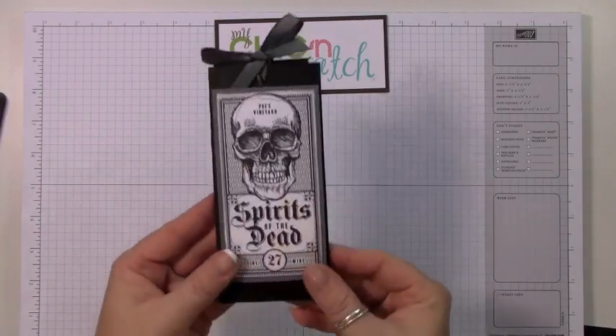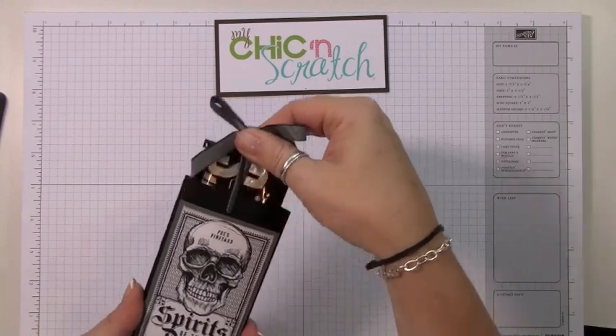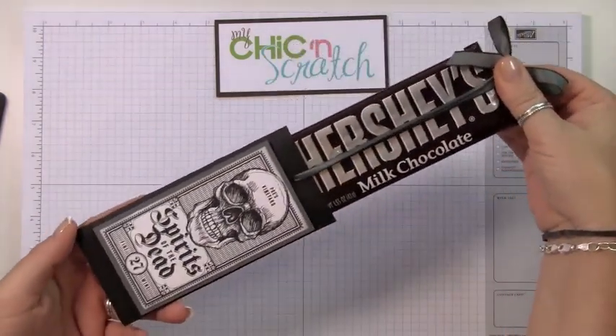Hi, thanks for joining me today. I'm going to show you how to make this candy bar holder. All you do is lift and pull up on the ribbon and it lifts the candy bar right out.